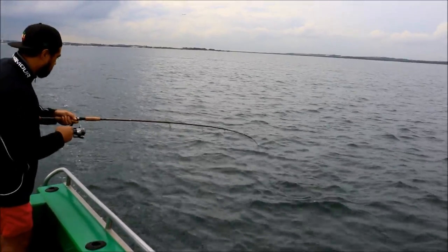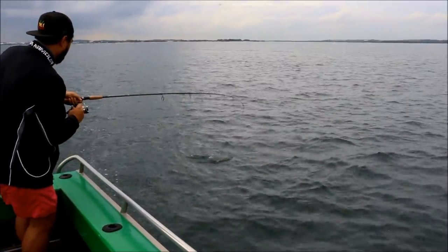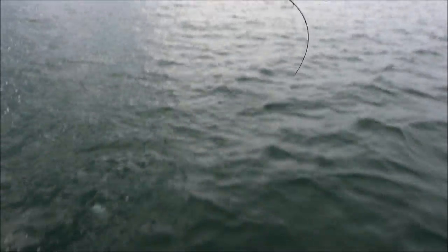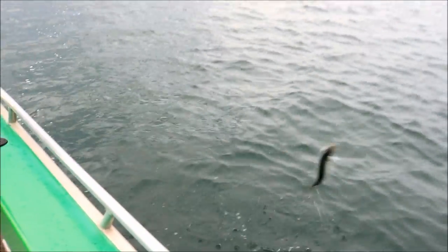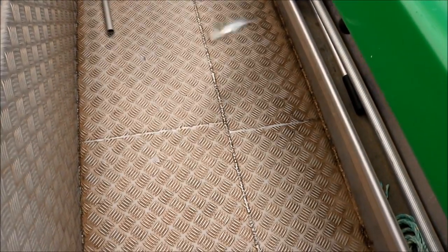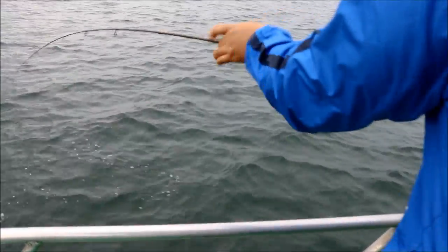I'll lift him in. Just lift him up and in when he's on the surface. Oh, it's beautiful work, boys. Lift him in.